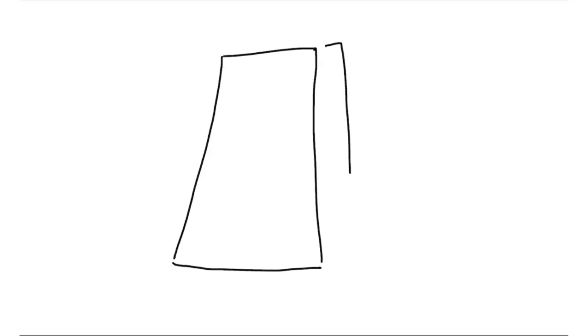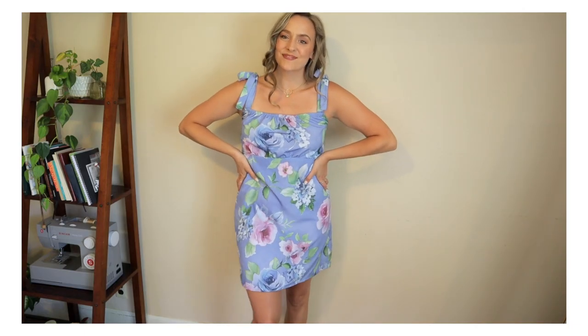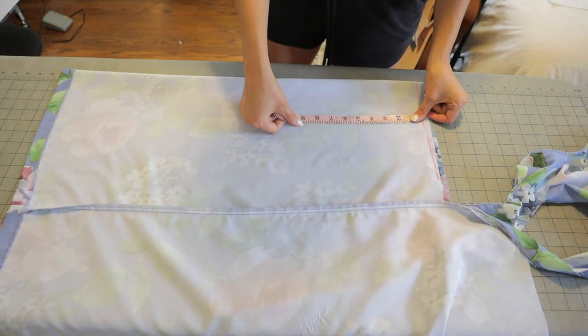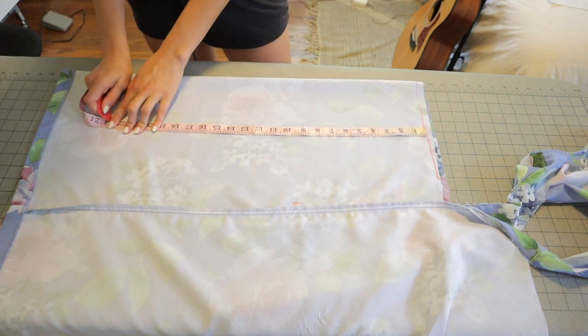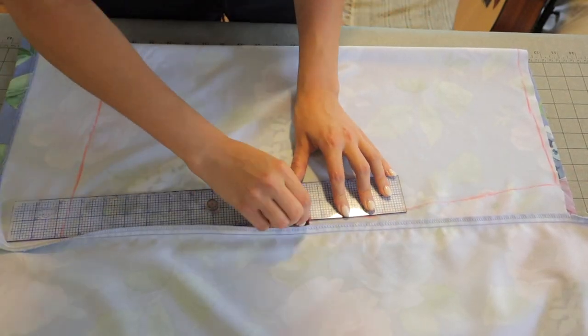Now for the skirt measurements — super easy. The length of the skirt should be 22 inches plus hem allowance, which will hit right about mid thigh. The width of the waist should be your waist divided by four plus seam allowance. And you want to leave room for your hips plus seam allowance plus ease. My waist was 8.7 inches wide, then I measured down roughly nine inches where my hips will be, leaving about 11 inches wide. Then I measured down to the hemline at 23 inches and drew a slanted line going all the way down.